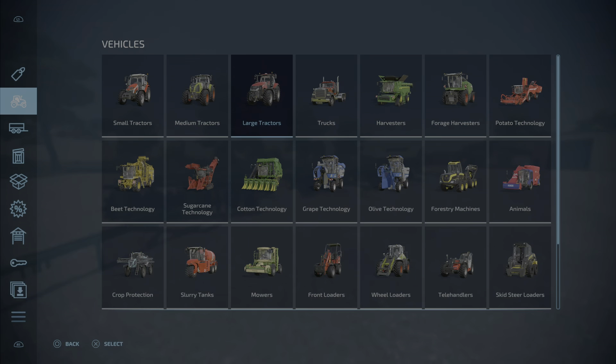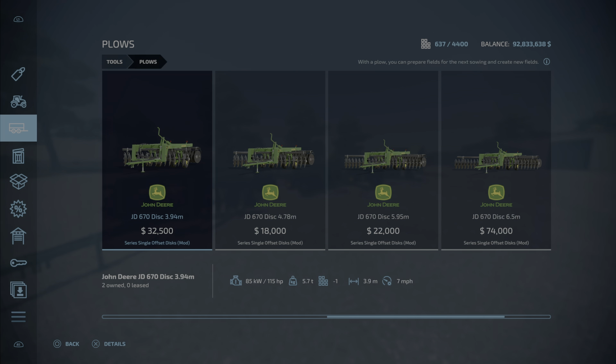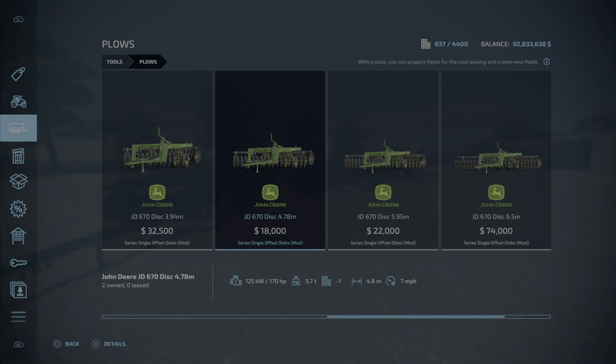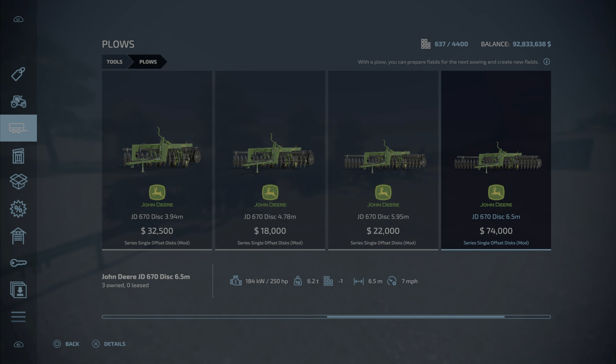That's where the simplicity ends. You'll find them under plows, and here they are, lined up. The John Deere 670 disc is 3.94 meters wide — the smallest one is $32,500. The next one up at 4.78 meters is $18,000. The small one is 115 horsepower, 3.9 meters, 7 miles per hour. They're all 7 miles per hour. The disc at 4.78 meters is 4.8 meters, 170 horsepower, and only $18,000. Moving on up to the 5.95 meter at $22,000, 220 horsepower, and then finally the 6.5 meter one at a whopping $74,000, and you will need a very minimum of 250 horsepower.